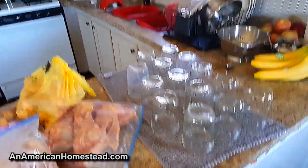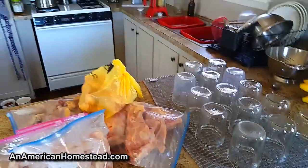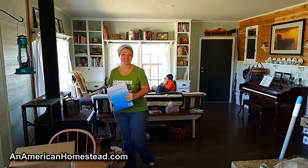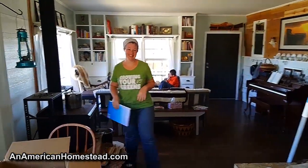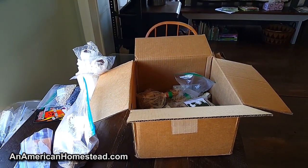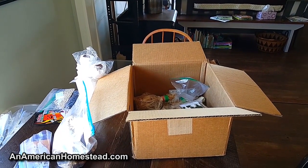We're at the homestead today and Jamie's getting ready to can a bunch of chicken — there's the jars. In the meantime, we're going to go through this video because we got the seed swap box in the mail from Go For Green Living. Let's sit down and show you what I'm going to take out and what I'm going to put back in.